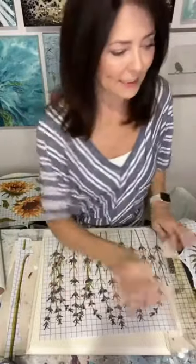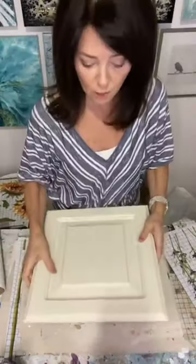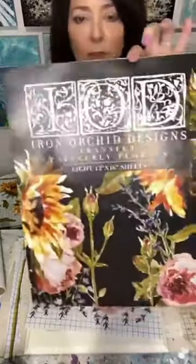So what I've got today — I'm taking an old cabinet door, and I've just given it a couple of coats of chalk paint. I have got the Painterly Florals transfer.